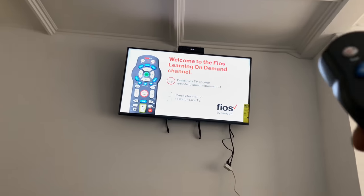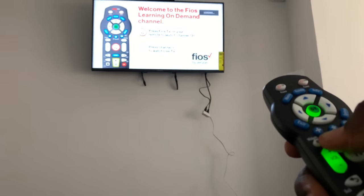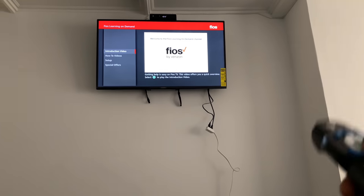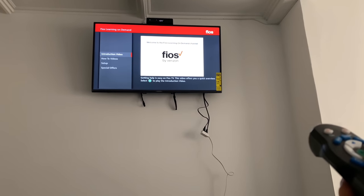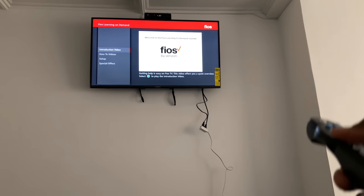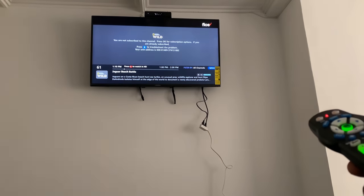I've got to use the Verizon remote and activate Fios — press Fios on your remote to launch channel 131 or go straight to live television. There's really no surprises — this is exactly what I expect. That's one thing I really do love about Vizio. LG was selling a 75-inch for $949 and a 70-inch for $849, but Vizio at Target had a 70-inch for $749 — the average price on all of these televisions has dropped considerably.